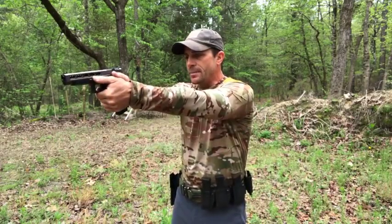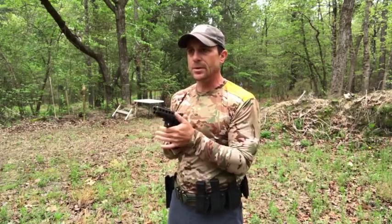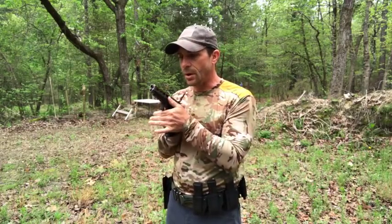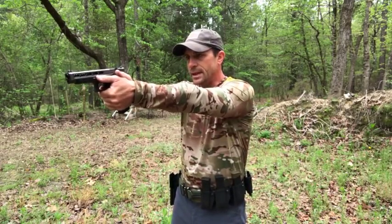Now when we talk about the magazine change, if you haven't seen my other videos, go back and look at them because the fundamentals for the magazine change are going to build on the other things we've already done. The first part: I'm shooting and I need to change my magazine. We're going to talk about basically a speed reload — I'm in the middle of a firefight type reload — so all I want to do is drop that magazine and put a fresh one in.